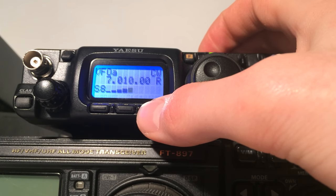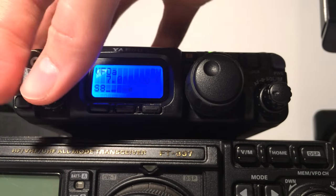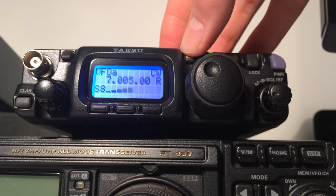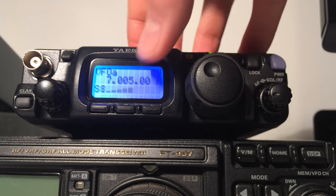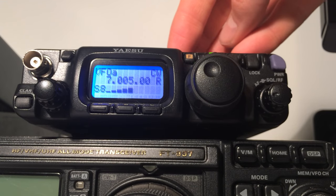I can press the C button again to switch it out. This is pretty handy if I want to search around the band for a QSO and then switch in the filter when I've found one I want to listen to. And I don't have to keep pressing F either — so long as that was the last menu I used, I can keep using the C button even though it doesn't show NAR on the screen.